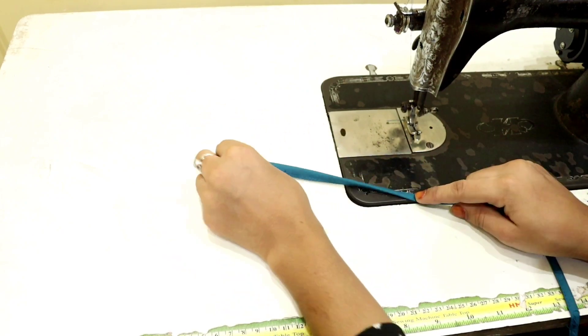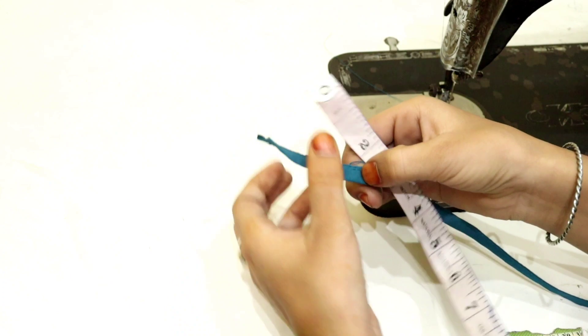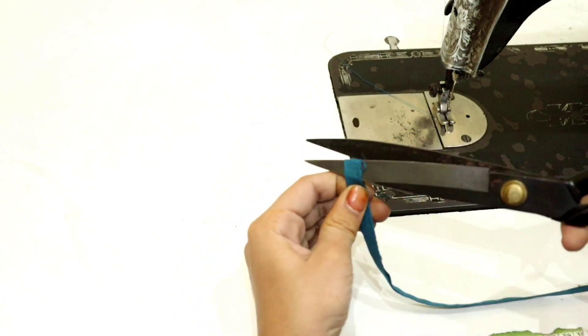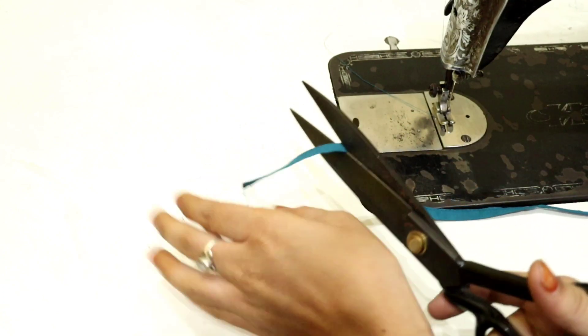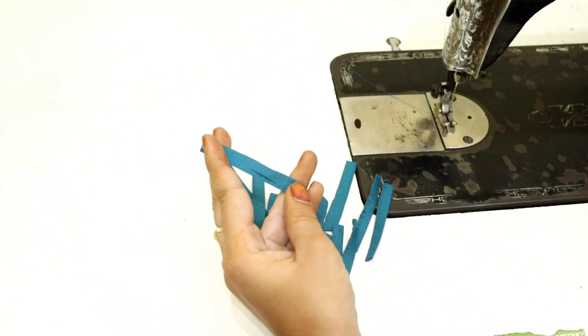We have to cut it from 1.5 inches. I have cut it this way — from 1.5 inches, a little bit at a time.